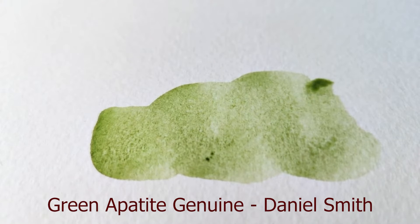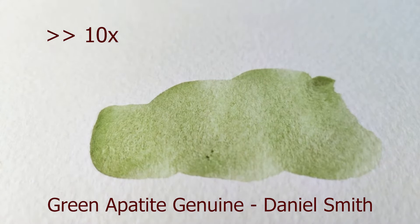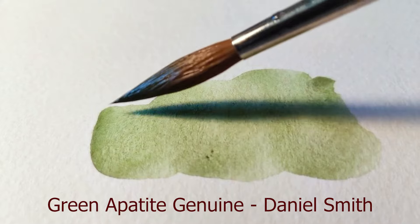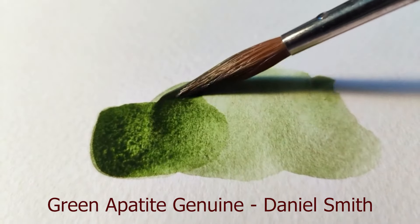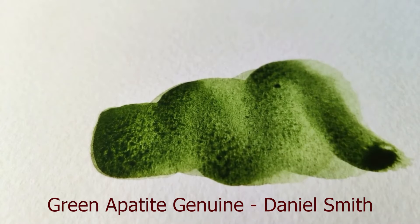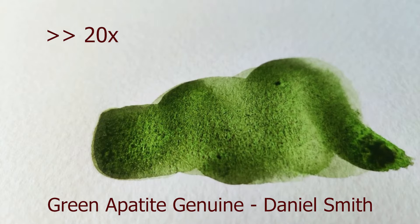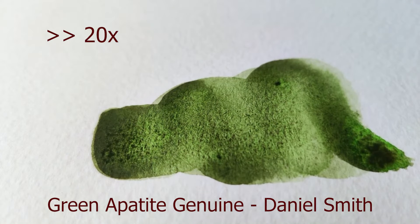Now let's look at a few examples of different granulating paints. I'll list what type of paint it is at the bottom of the screen, so if you're interested and maybe have this color, you can check out how it granulates for yourself. For these swatches, I used cold-pressed paper, medium fine — I thought it was still a pretty smooth paper, not as smooth as hot-pressed, but quite smooth, so that will have an effect on the granulating properties you see. If I did speed up the footage, I'll show that in the upper left corner, because it's really interesting to see the way the paint pigments settle into the crevices over time.